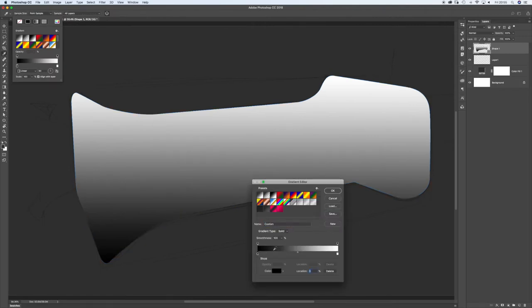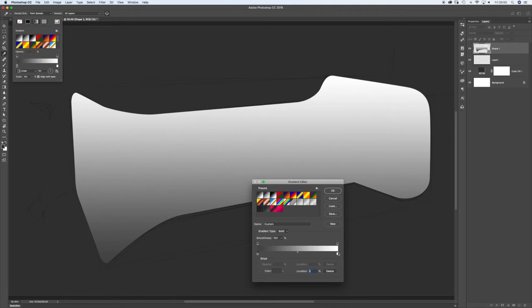So straight away I'm going to make that not quite black, but a really light grey. Actually a light grey to a lighter grey - not quite white - because then the white ones stand out on the reflections.